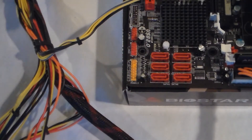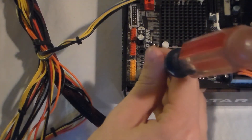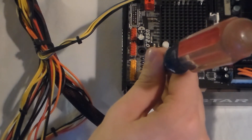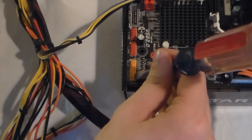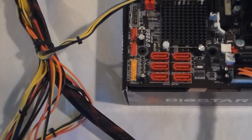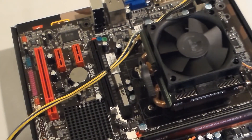If you want to turn it off without pulling the plugs or using the switch on the back of the PSU, just take your screwdriver again, touch the same spot, and hold it there for a couple of seconds. There you go — you can see the fans spinning down and the computer's turned off.